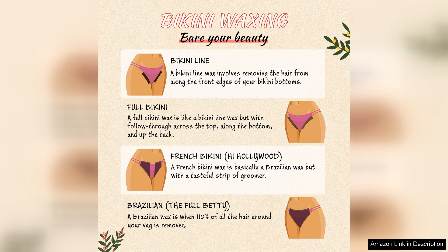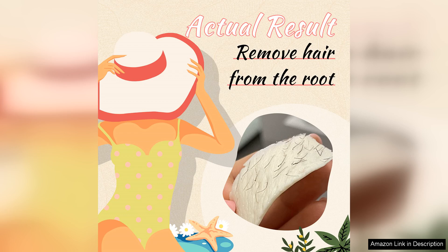Application was straightforward. I used a wooden spatula to spread a thin layer of wax in the direction of hair growth, and after a few moments of cooling, I pulled it off quickly in the opposite direction. The pain was manageable, and I appreciated that the wax didn't adhere too much to the skin, which minimized discomfort.